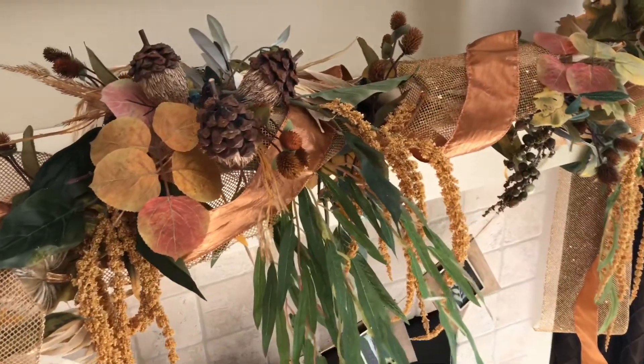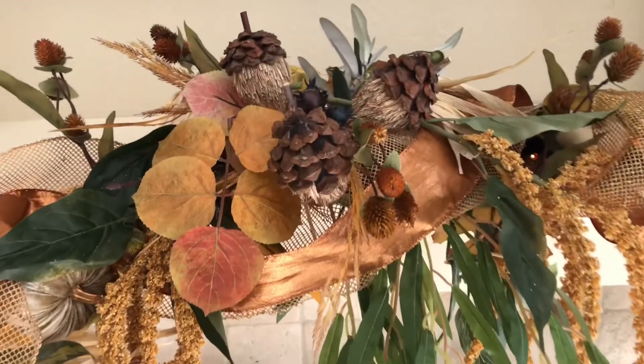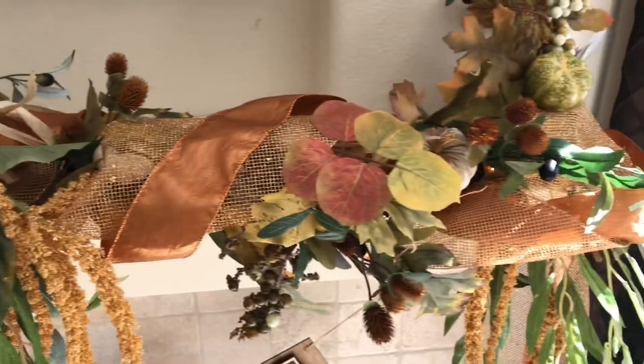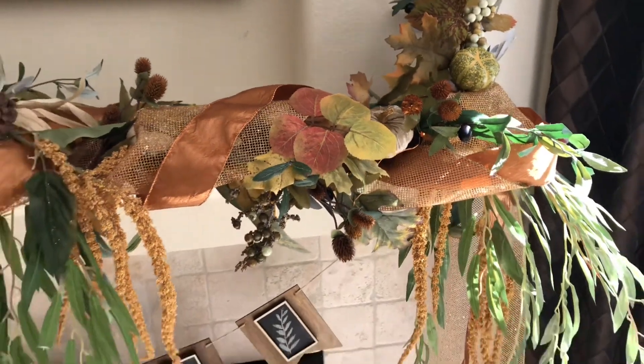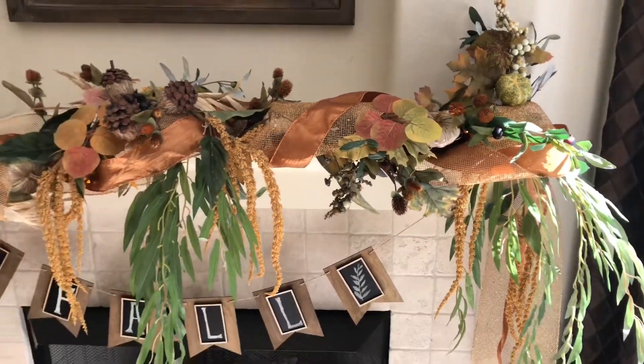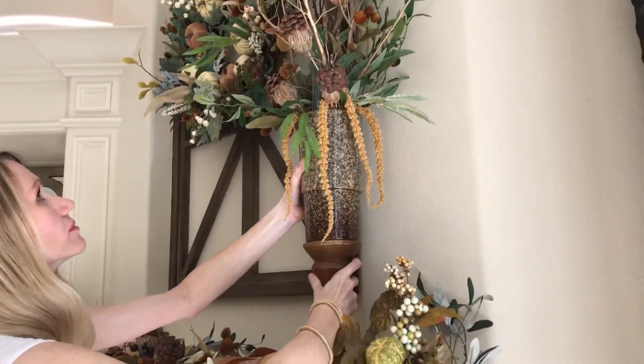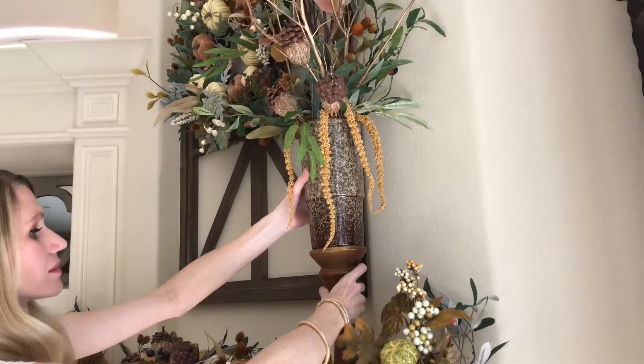Our garland is finished and looks beautiful and professionally done! Now that you have the skills to make your own garland, you can get creative — make a table runner, a coordinating wreath, or decorate a banister. The same decorating concepts will work in a variety of different decorating ideas.